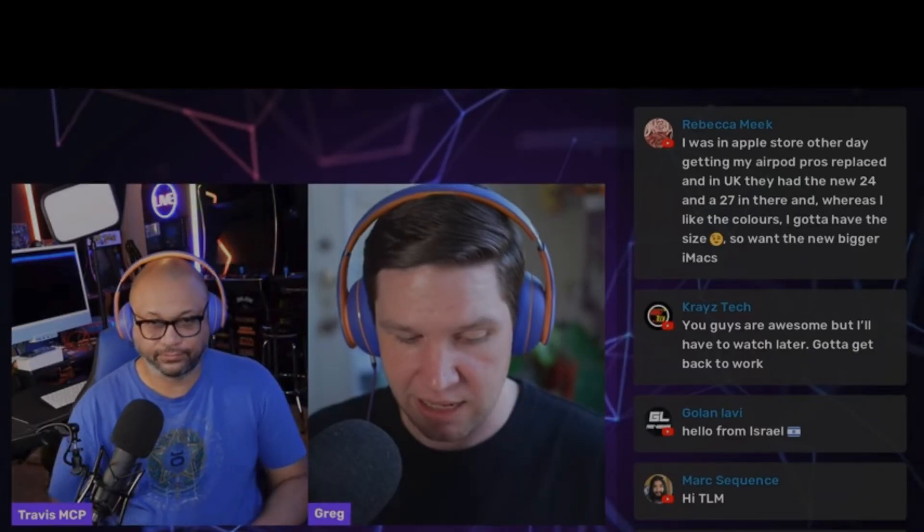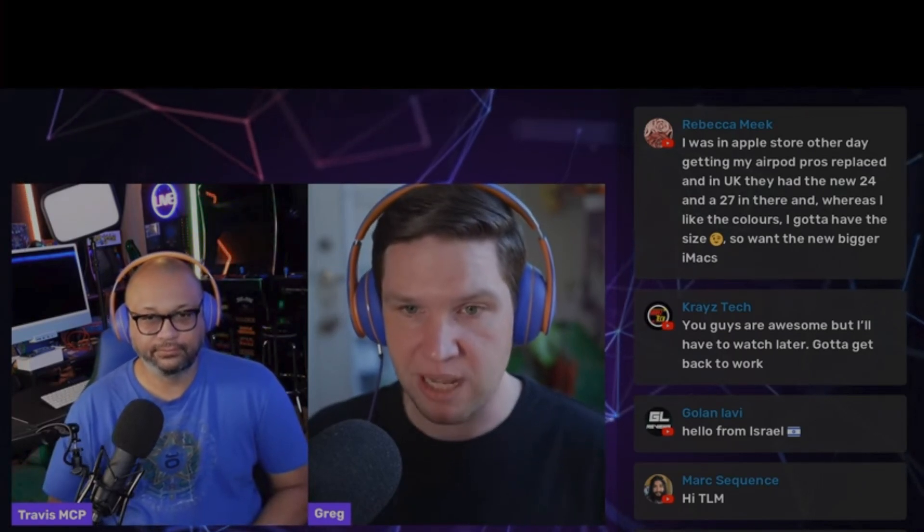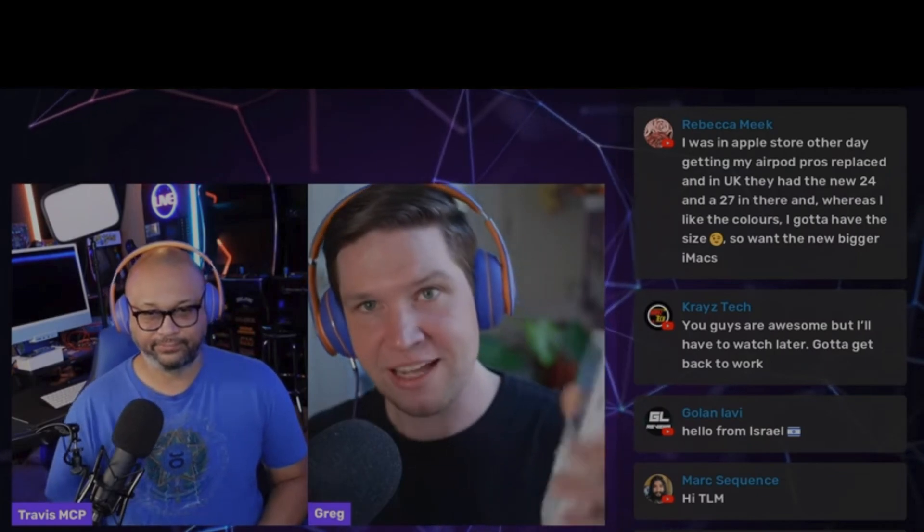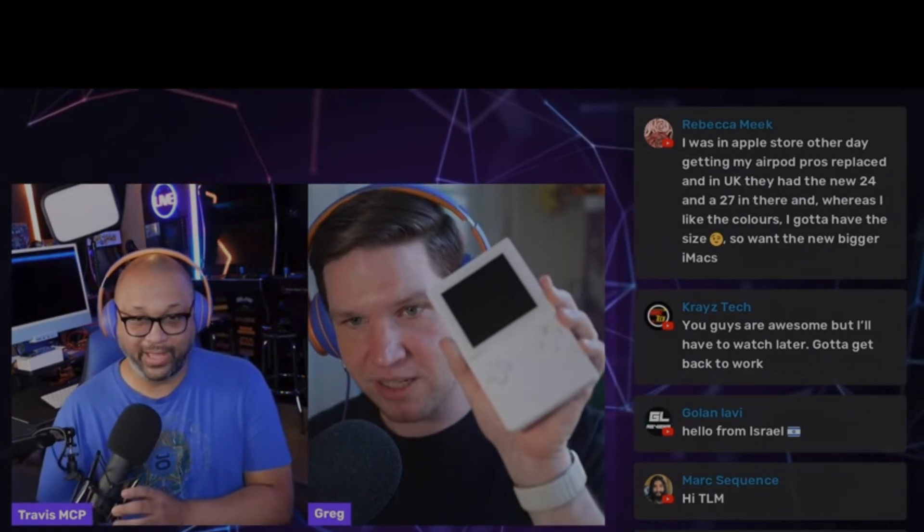For context, I was watching GadgetCast, and the two hosts on there are Travis and Greg, which each have their own tech YouTube channels. Greg mentioned that he just bought an Analog Pocket, which is a glorified Game Boy. And I wanted to look into getting something like that. After looking for something as simple as a Game Boy Color, I kind of lost my interest.